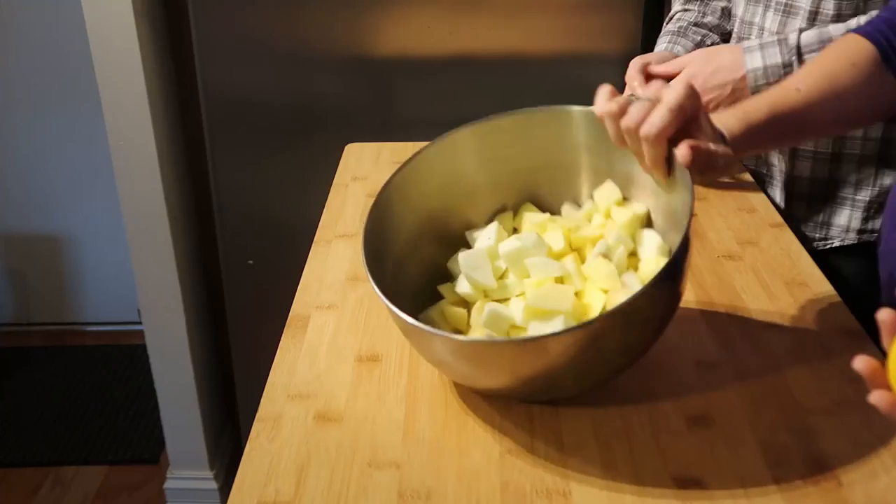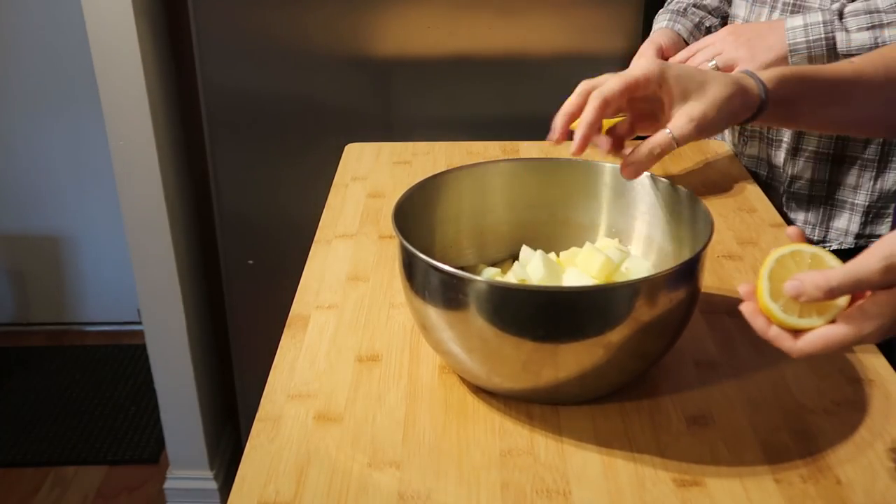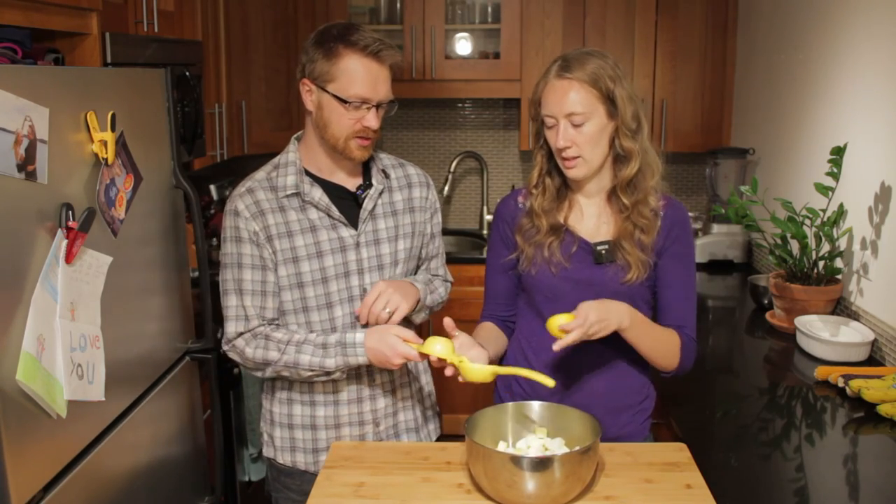So we've got all of our peeled, chopped-up apples here. They really didn't take too long — pretty easy. Chopping fruit, pretty easy, ten minutes at the most if you have a lot. And then the secret ingredient here apparently...